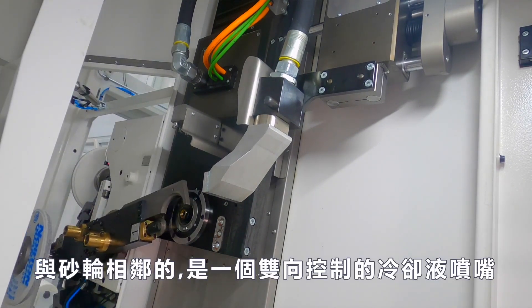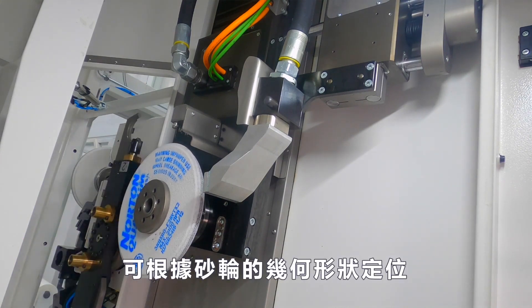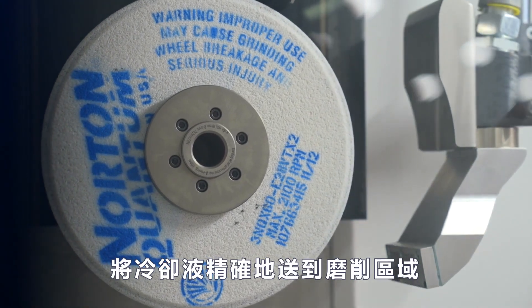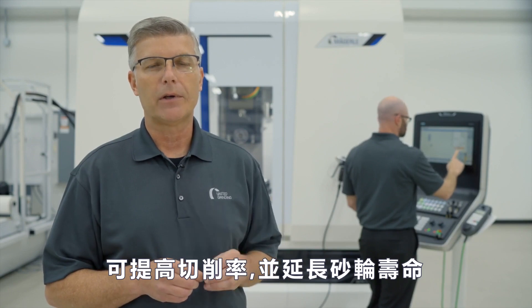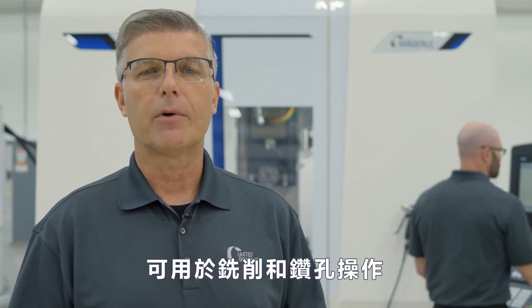Adjacent to the grinding wheel is a two-axis controlled coolant supply nozzle that can be exactly positioned with respect to the grinding wheel geometry and deliver coolant directly to the grind area with precision. Overhead coolant nozzles for wheel cleaning lead to high stock removal rates and prolonged grinding wheel life. Directional coolant nozzles and coolant through the spindle are available for milling and drilling operations.